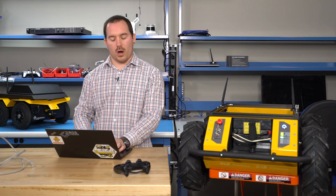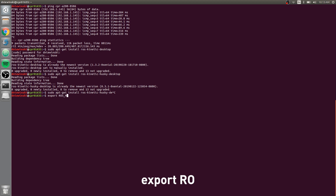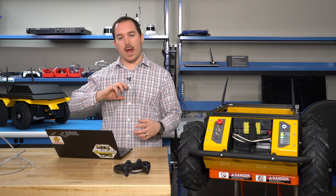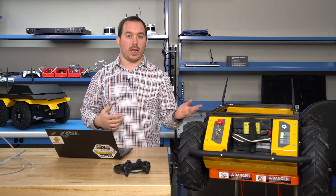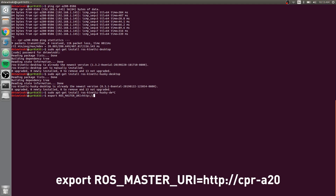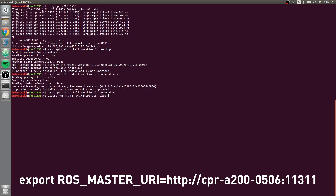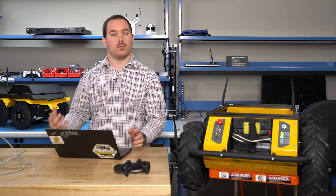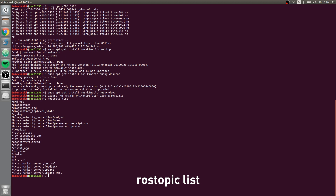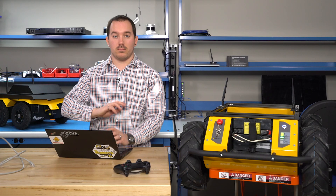Once you have your desktop packages installed for your Husky, you can check that ROS is working properly. Do 'export ROS_MASTER_URI'. This environment variable tells your computer where the ROS master or ROS core is running, so that any ROS things you do are communicated to the robot. So: export ROS_MASTER_URI=http://CPR-A200-0506:11311 — port 11311 is the standard ROS port. Once you do that, you can do 'rostopic list' and see all the topics that are actually running on the robot. If you see this, everything is good.